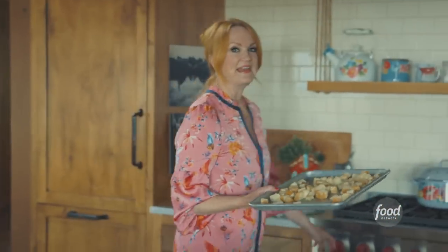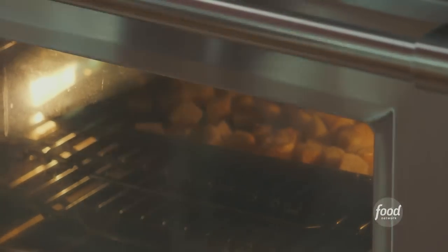I tossed the croutons so I'm going to get them into the oven. They're going to bake at 350 degrees for 10 minutes until they're toasty and golden.